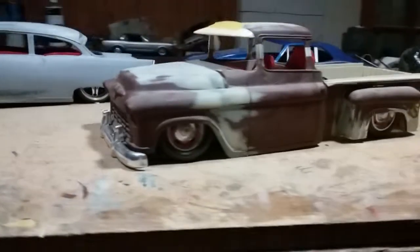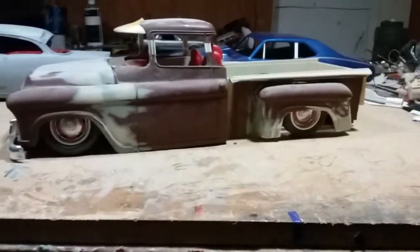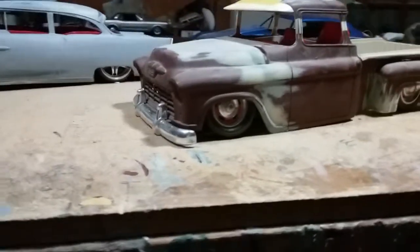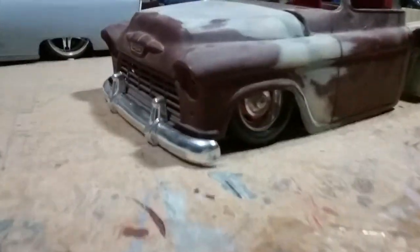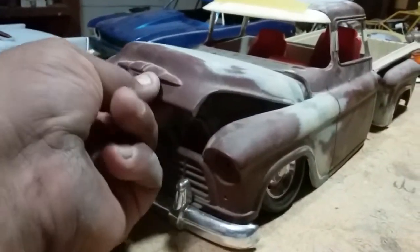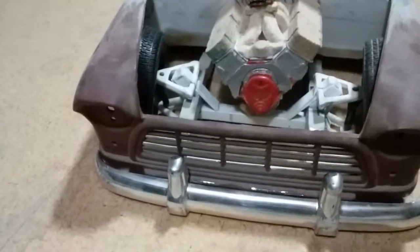It's got that California style look with the visor that came with the body when I first bought this RC car. I'm working on a suspension — give it a quick peek. Making a Mustang 2 style front end.